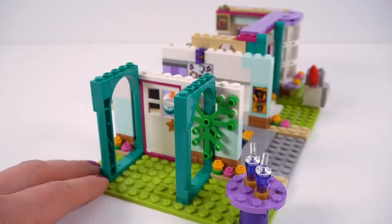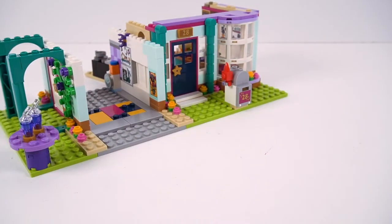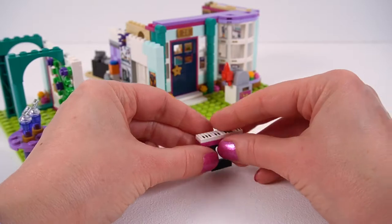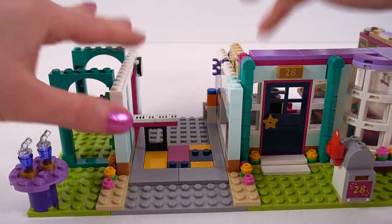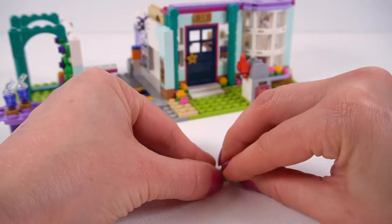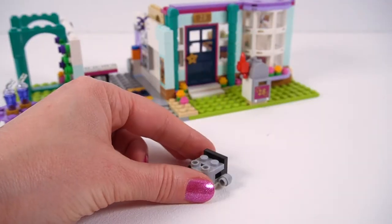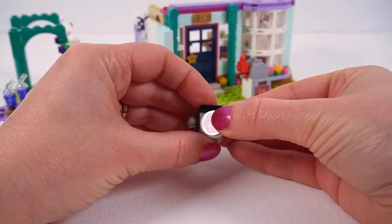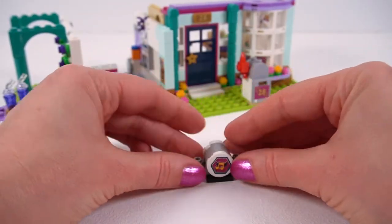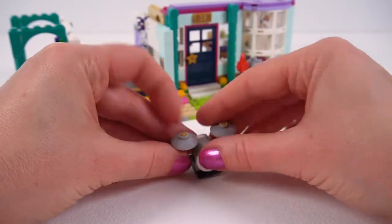We're adding more foliage to the side of the house and this is the start of a grapevine. Going back to the garage — what garage wouldn't be complete without a keyboard? Now we can't have a band without a drummer; every band needs a drummer, so we're building out the bass drum and cymbals. There's the front of the bass drum with a sticker — make sure you get this on the right way. Awesome! And on go the cymbal stands and the cymbals — pop them up, all ready to play.